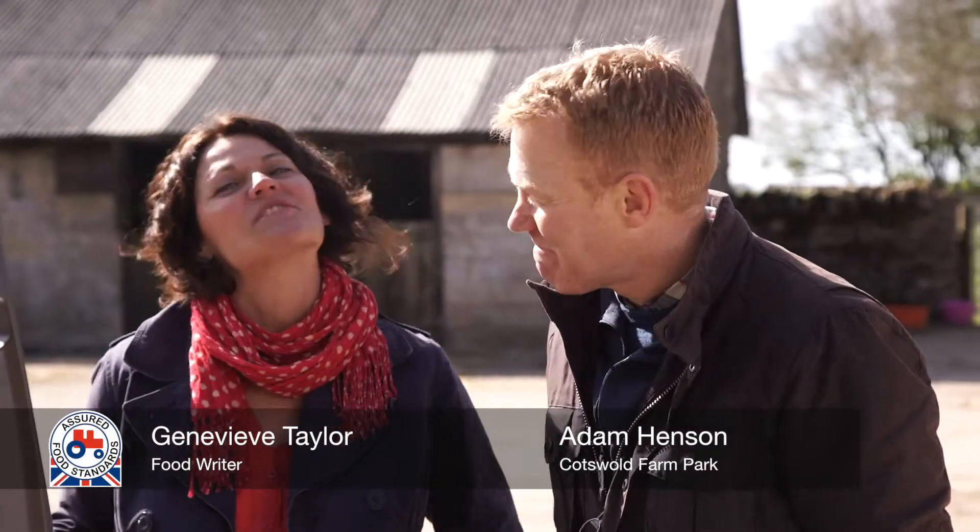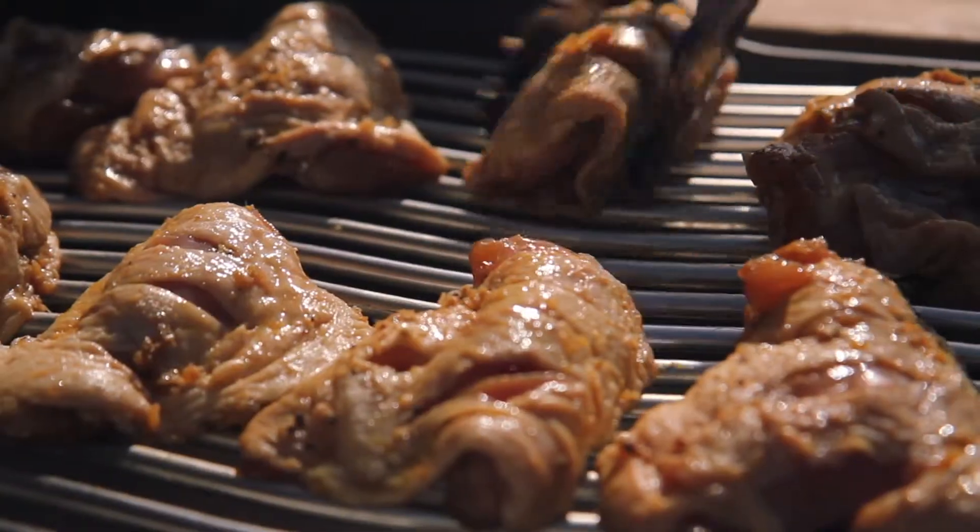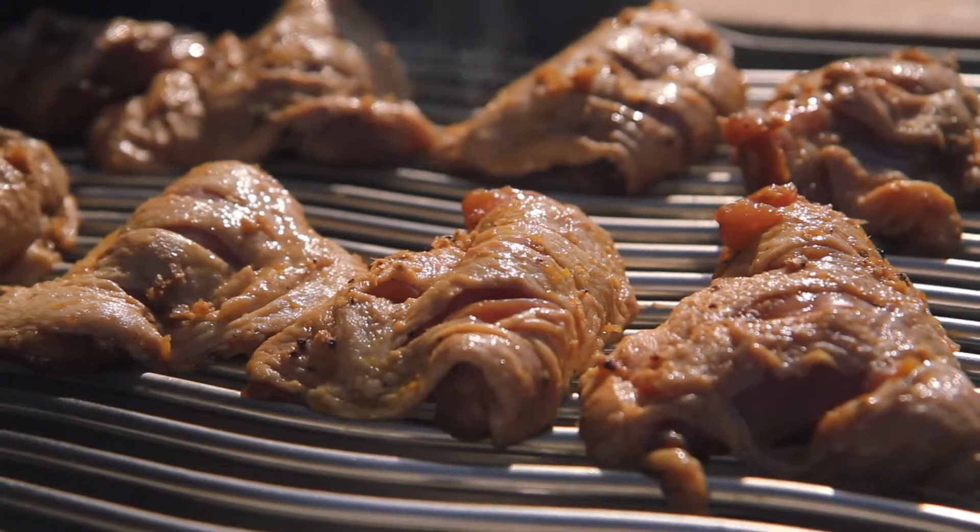Hello, I'm Adam Henson and I'm Genevieve Taylor, and today we're cooking another lovely barbecue recipe. The trick to cooking chicken on a barbecue with the bone in is to cook it really low and slow.